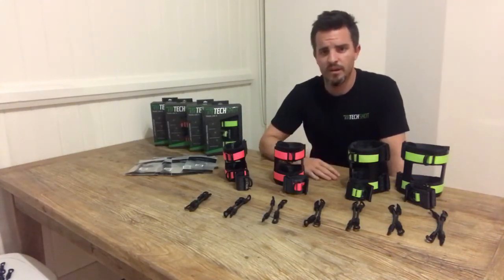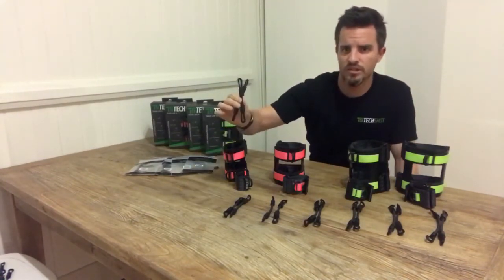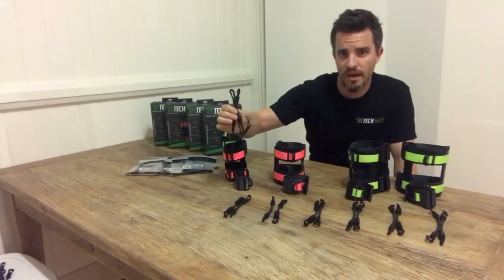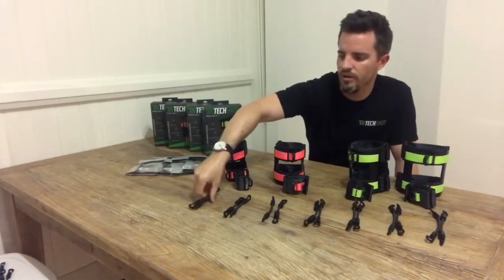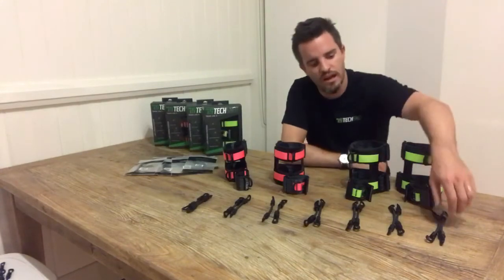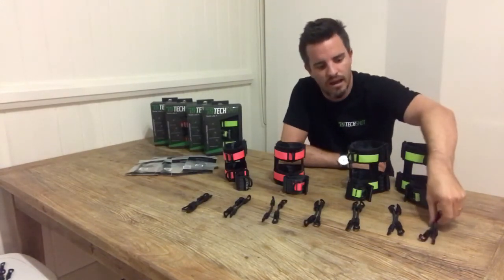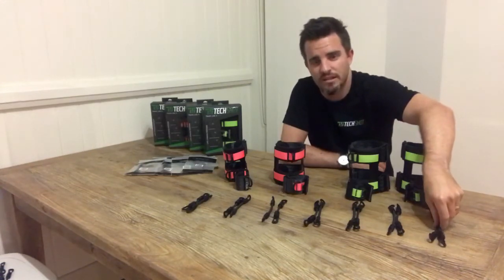The resistance bands have been sized based on height. For example, our smallest size is our 13cm band for a player that is between 125 and 135cm tall. And we've got our largest band, which is our 19cm band for a player 185cm and taller.